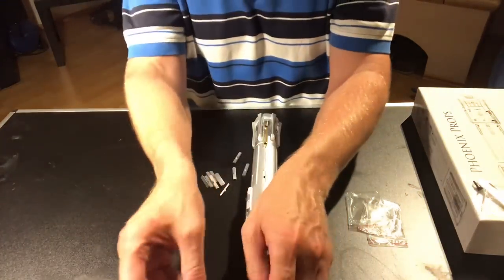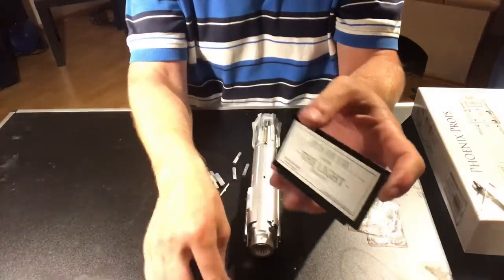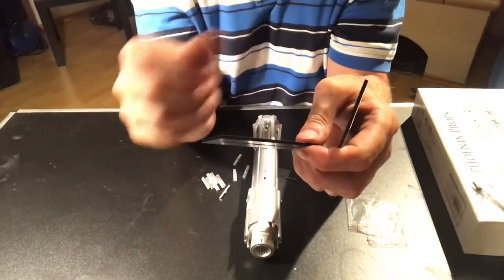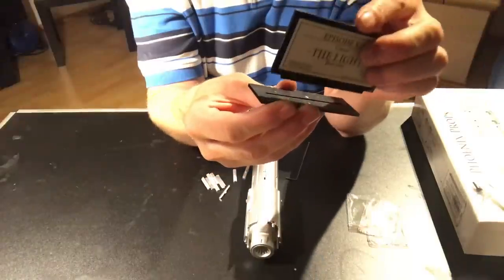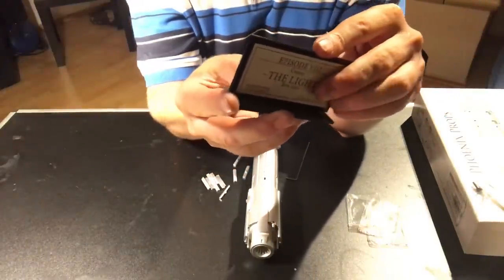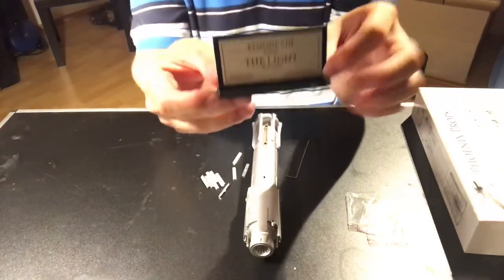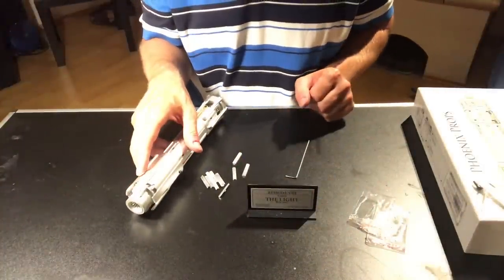One last thing to show is the display stand. It's going to come in two parts — a base and the plate. They're going to look a little funky; that's a plastic covering you can just peel right off. Once you peel that off, the plate simply slots into this little slot here. It's a tight fit, so if it doesn't fit really good to start with, just work at it. Now you have your display plate — it sits like this to display your lightsaber.